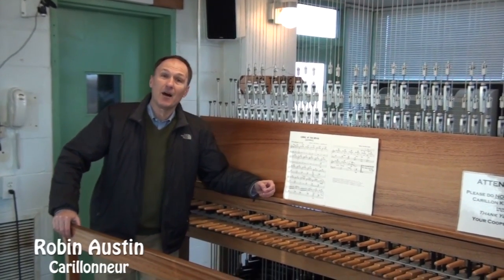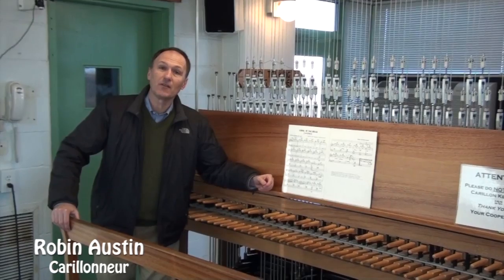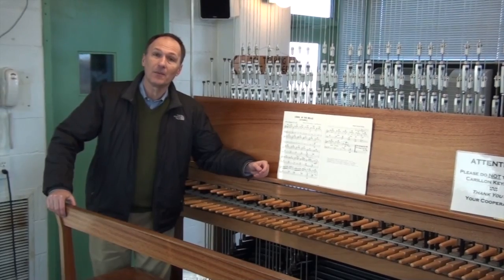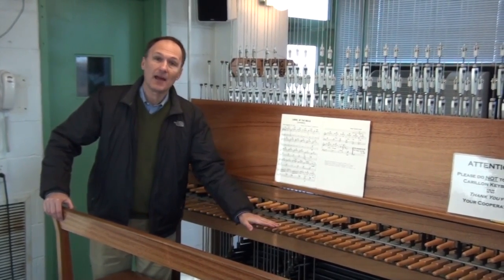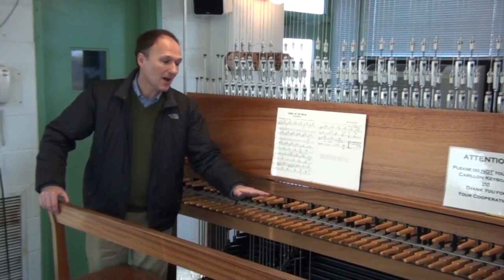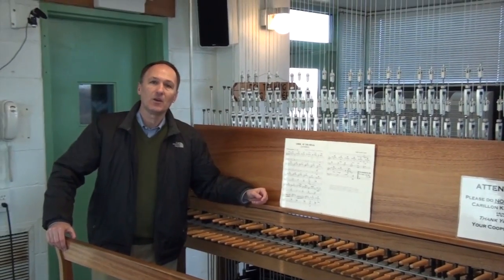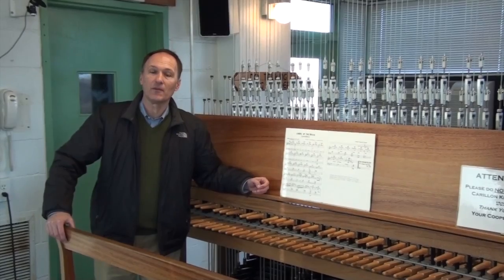We're on level eight of the tower, and this is the location of our playing keyboard. As you can see, it's not unlike a piano or organ. Here's our manual, our sharps and flats on top, our white keys, and then down below our pedal board. We also have a terrific view here from the eighth floor.